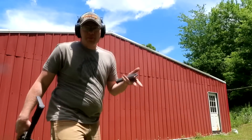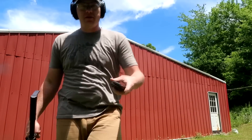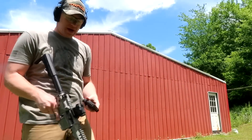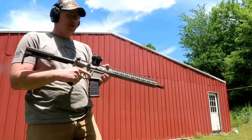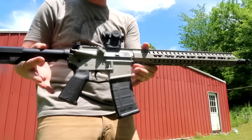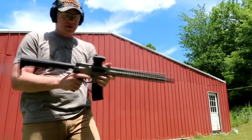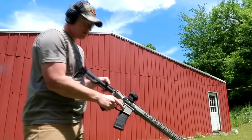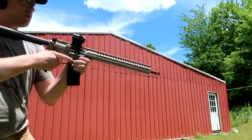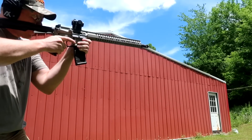I'm back here at 50 yards, got three of those bad boys loaded up in my mag. My 300 Blackout — for anybody who's curious — this is my CMMG Resolute, 16 inch barrel. Let's see if we can hit that bucket at 50 yards. Shoot one off real quick and see where we're at.